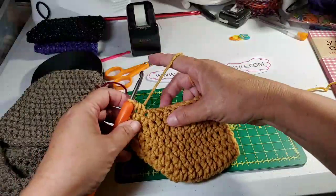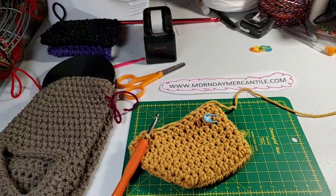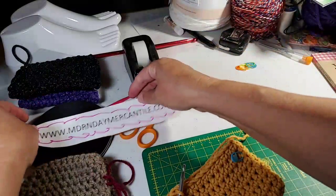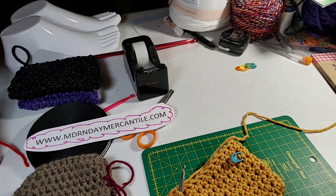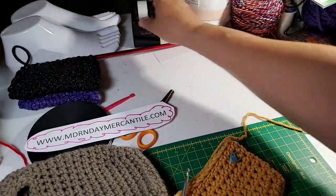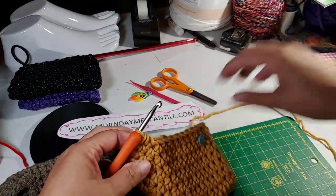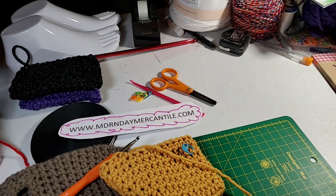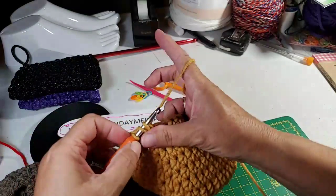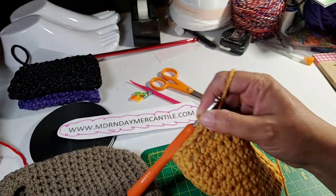The customer will always have my contact information, so if there's any issue they can easily reach out to me. Customer service is especially important in handmade goods — you want to make sure the customer is satisfied. This pair of slippers is going to be in the 8, 9, 10 size range in a ladies' slipper, so a ladies' 8, 9, 10 would be equal to a men's six and a half, seven and a half, eight and a half.